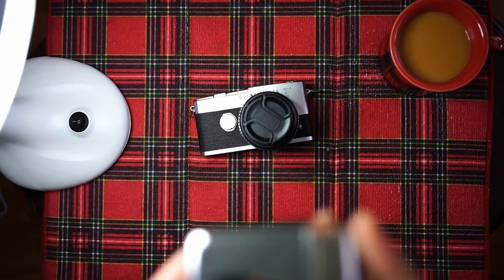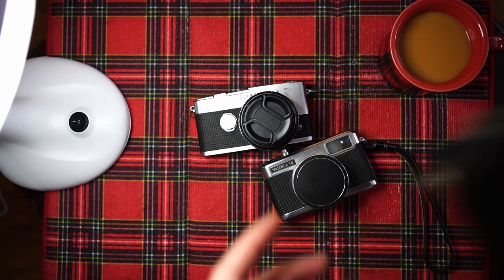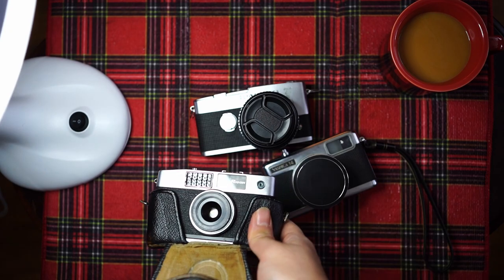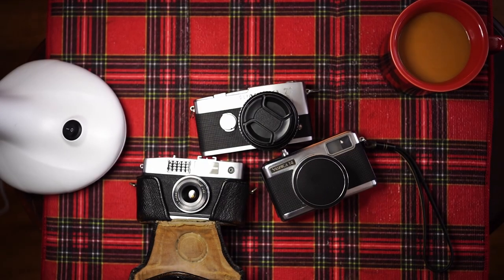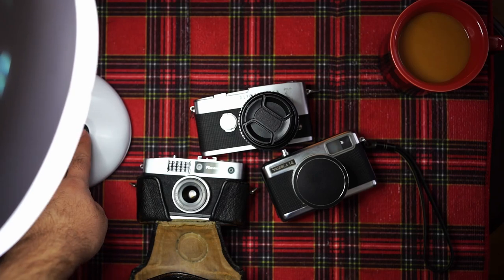So that's my half-frame collection. Someday soon I'll do one of my 35mm collection, which is much, much bigger. See you next time. Bye.